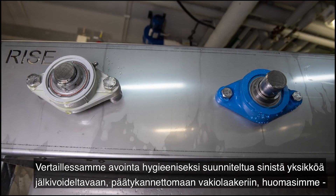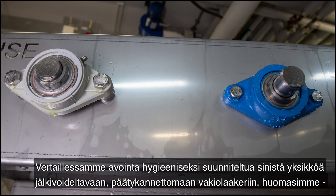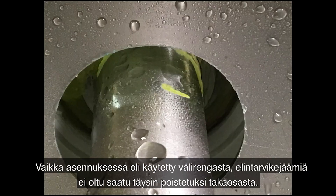Comparing the open hygienic design blue unit with a standard relubricable bearing without end cover, we noticed that it took 33% more water to clean off the standard units, mainly due to the expelled grease in the front and behind. Even when the unit was mounted with a spacer, food residues were not properly removed in the backside.